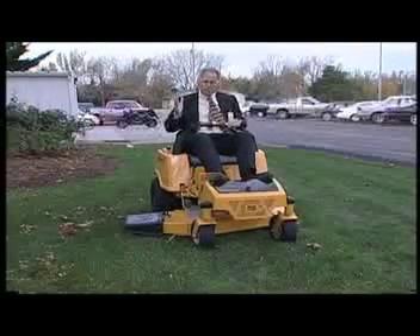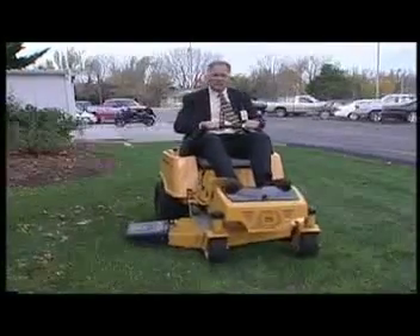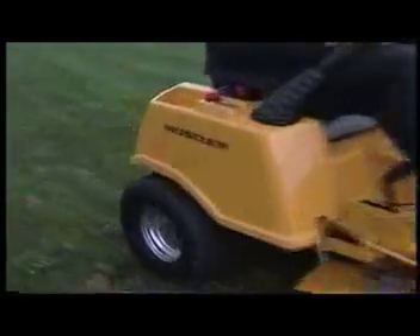And all of this without sacrificing any of the performance. It's almost a joy to go out and mow your yard with it.